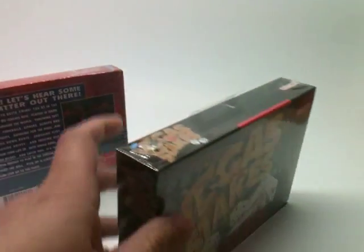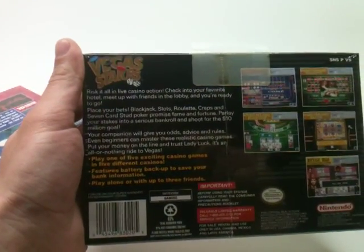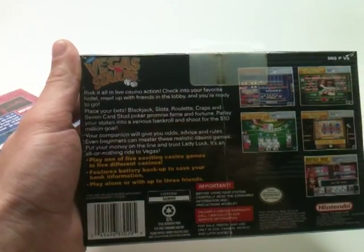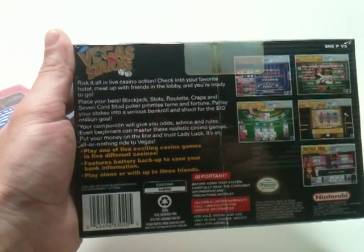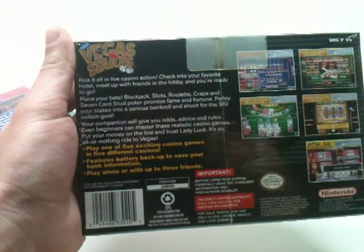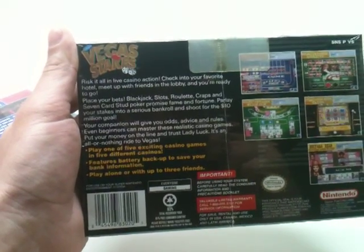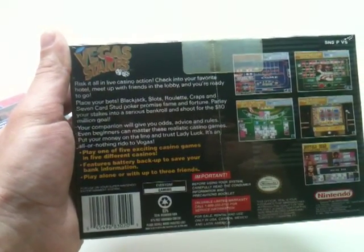Then we have Vegas Stakes, which is essentially a Las Vegas gambling game. It says right here on the back: 'Risk it all in live casino action. Check into your favorite hotel, meet up with your friends in the lobby, and you're ready to go. Place your bets — blackjack, slots, roulette, craps, seven card stud poker. Promise fame and fortune, parlay your stakes into a serious bankroll, and shoot for the ten million dollar goal.'